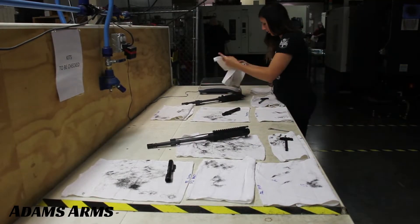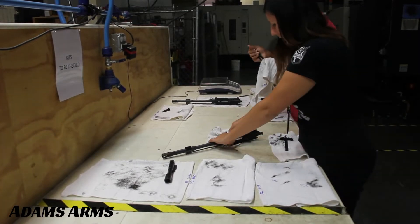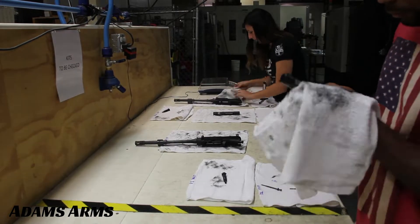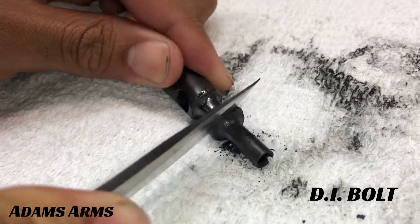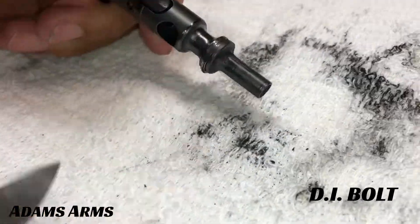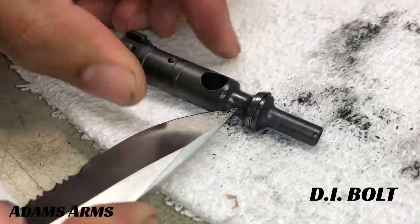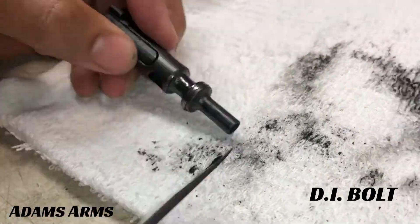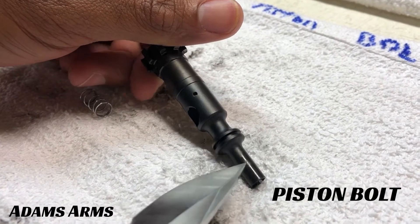We took both rifles back to the shop and detail cleaned each of the upper receivers, bolt carrier groups, and charging handles. Without using any solvent-based cleaners, it was a challenge to scrape off all the baked-on carbon from the DI rifle, but once we did, we knew we had a clear winner.